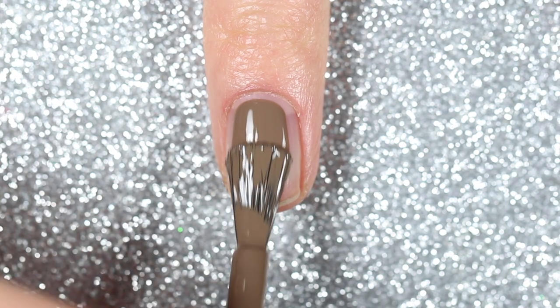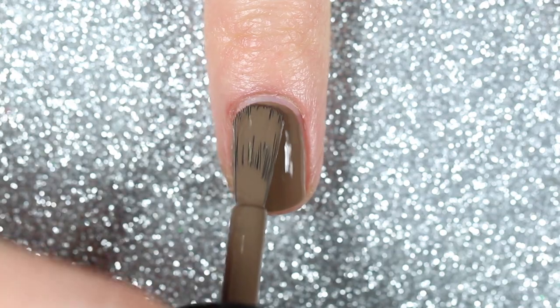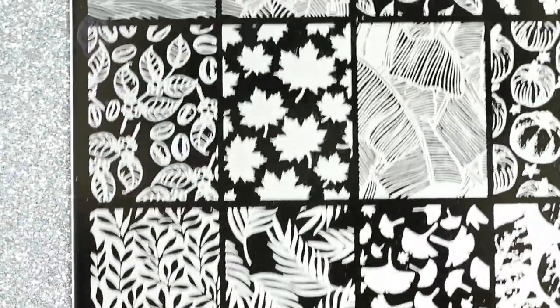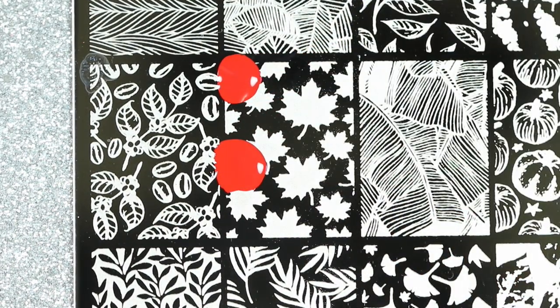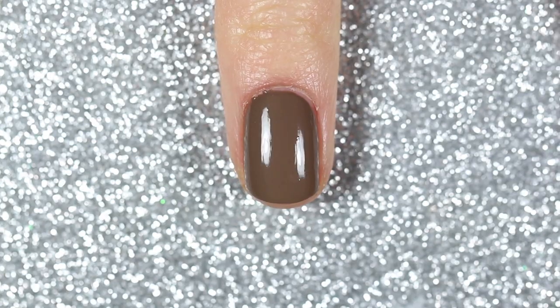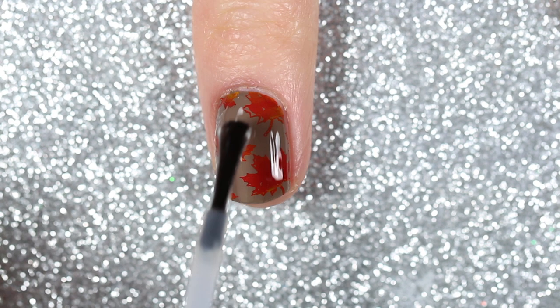For this first design I'm applying a brown taupe polish to all of my nails as a base. This one is Nails Inks TBT and it had a really good formula so I only applied one coat. Then I'm doing a gradient stamp using a maple leaf design from the Nicole Diary L14 stamping plate from Born Pretty. I'll alternate red and yellow stamping polishes, scrape a few times to blend the colors, pick it up with my stamper, and stamp it over the taupe polish. I'll finish it off with a fast drying top coat.